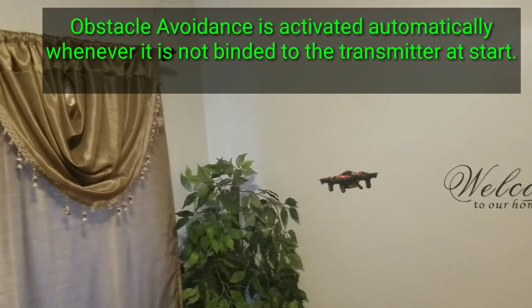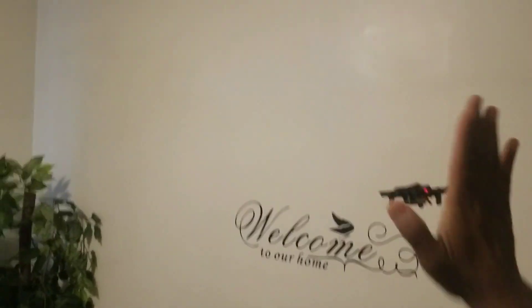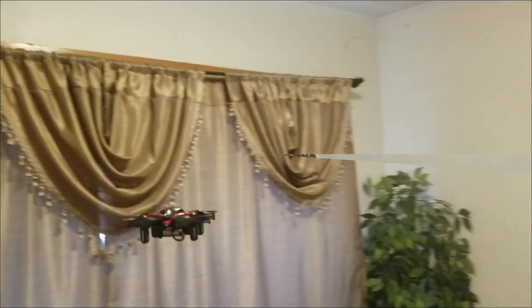Pretty nice — my kids love playing with this thing without the transmitter. It even moves diagonally. We're going to turn the transmitter back on.